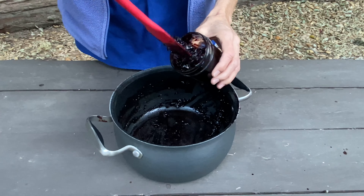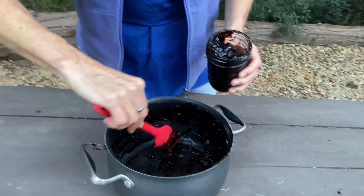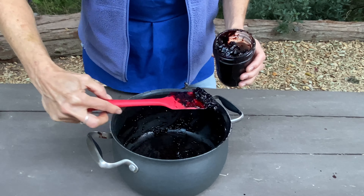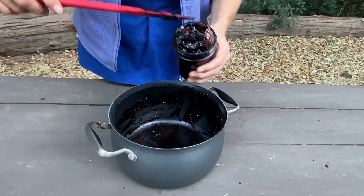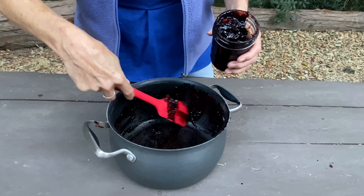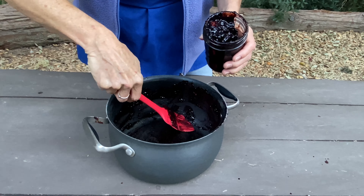Now it's time to put it in the jar. If you want this to last for quite a while on the shelf, you would need to melt some pectin and put it over the top and then add the lid, and it would stay on the shelf for quite a few months. But if you want to eat it right away, you would just pop the lid on and keep it in your refrigerator.